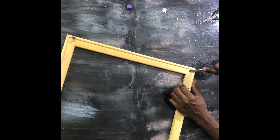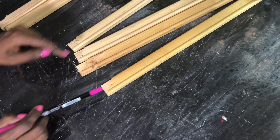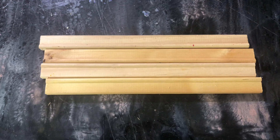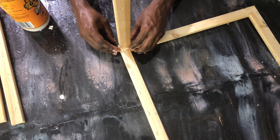I noticed a few pieces were not covered in black on the chandelier, so I decided to go ahead and touch them up inside. Next, let's grab some picture frames, disassemble them, and we're going to use them as our wooden parts for our chandelier.